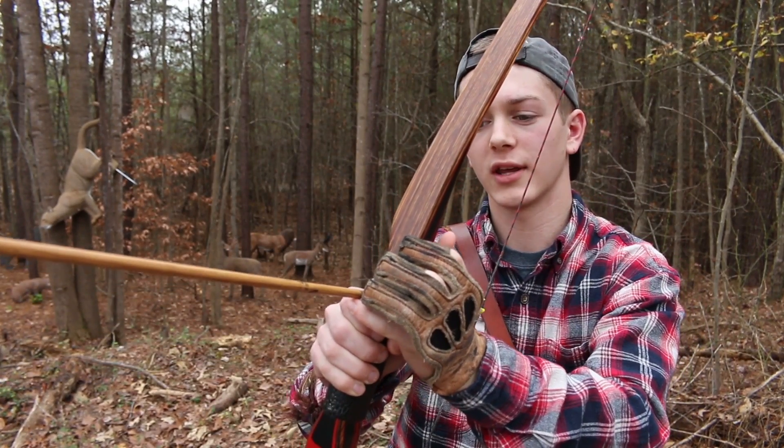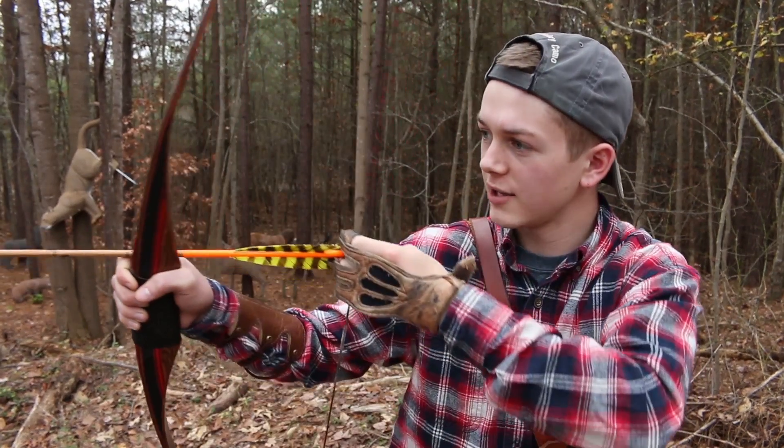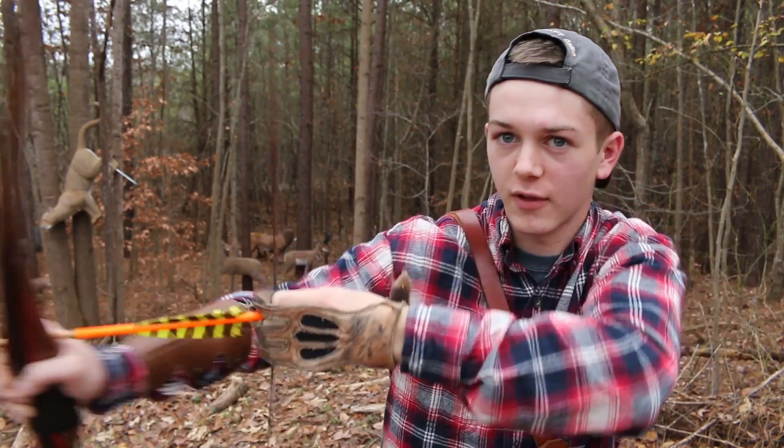And so when you go to shoot, when you go to look at what you want to hit, you just want to point this knuckle right here, right at where you want that arrow to go. So as you're shooting, you just push that knuckle, push and pull, and then you let the arrow fly.